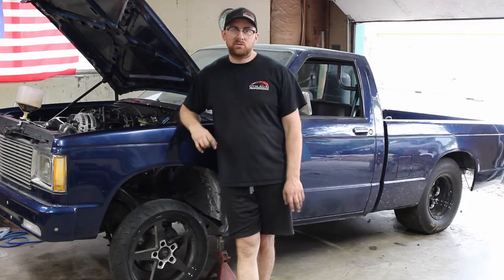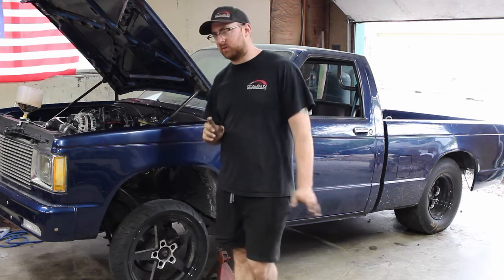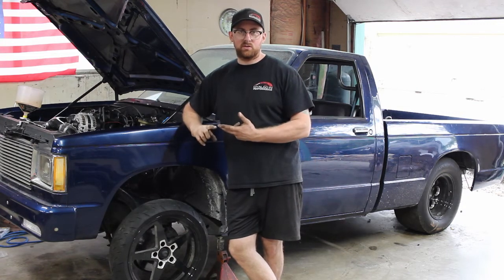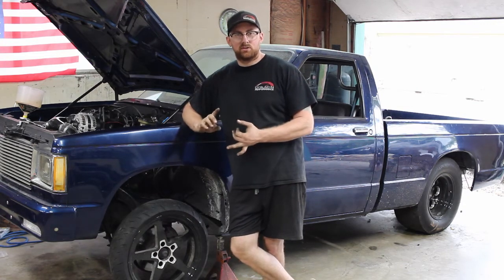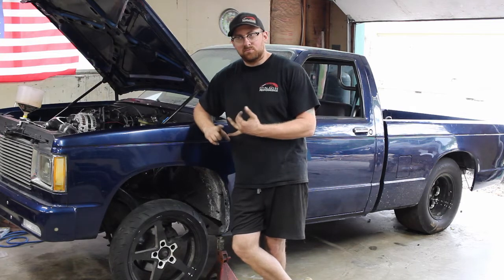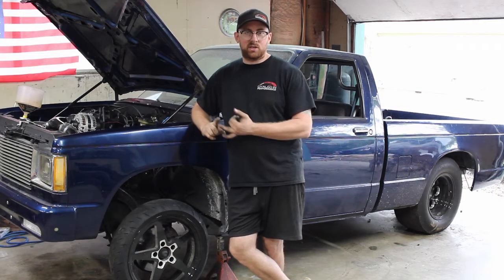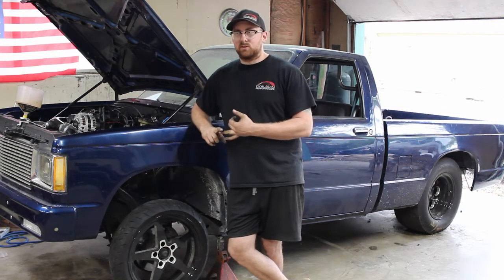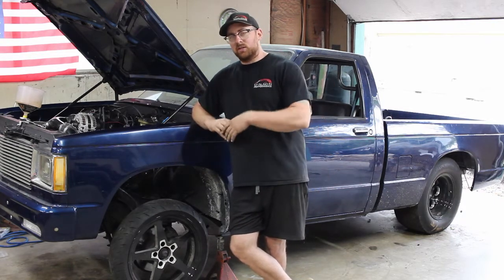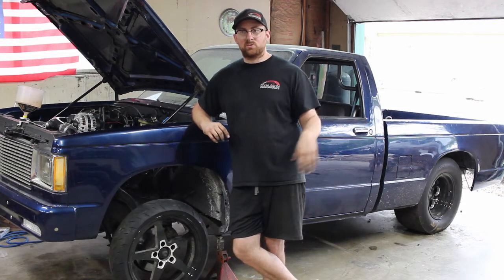I see a ton of posts and questions about different ways to do boost control on the Terminator X Holley EFI system. On the Terminator they did away with all the other types of boost control — it's dome only. On HP and Dominator you can go map and dome, set up a big table, set up PID loops and all that stuff.